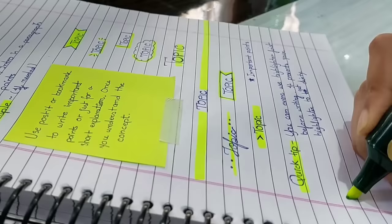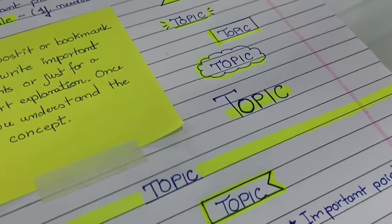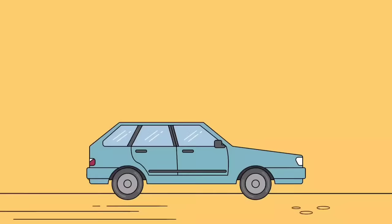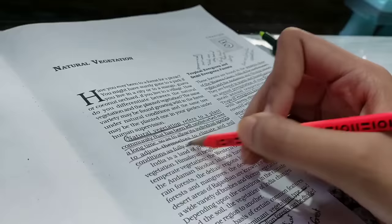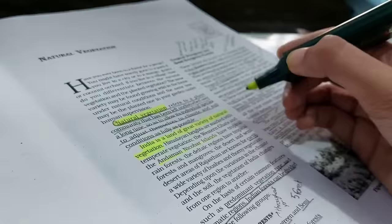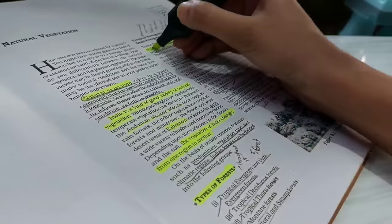For important points, you can use a star mark. Here's a quick tip for highlighters: highlight first and then write over the top, because highlighting after writing makes the area look dirty. Now for the main thing — which book to use. I personally suggest the NCERT book because it's very effective. Read the book thoroughly and underline the important points using a highlighter.